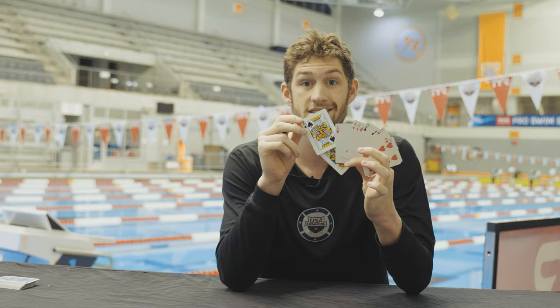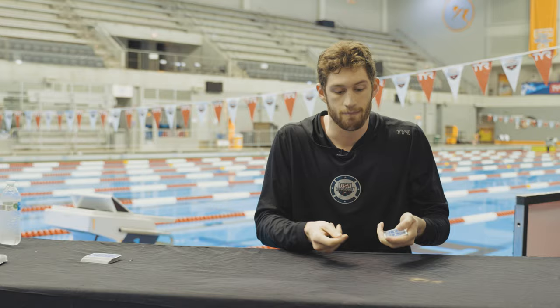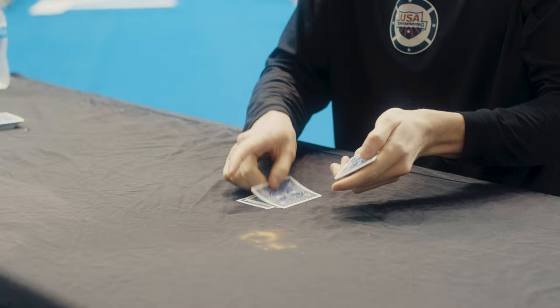Once you have that card memorized, we'll close it up. What I want you to do is we're going to do a lot of spelling. Per letter, we're going to drop one card onto the table. First we'll spell our name — my name's Hunter, so I'll go H-U-N-T-E-R, and then set the rest on top. You guys spell out your name, one card down per letter.